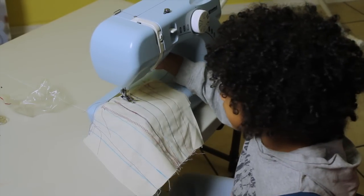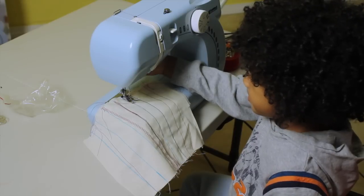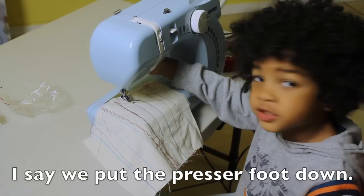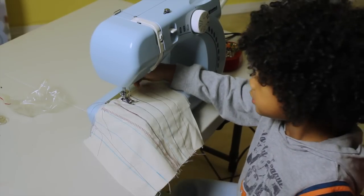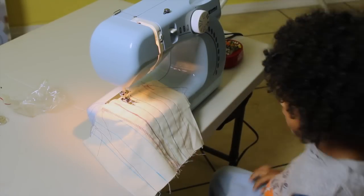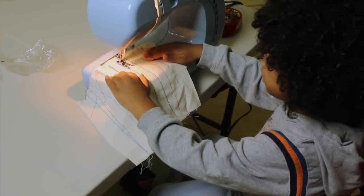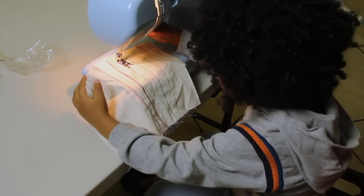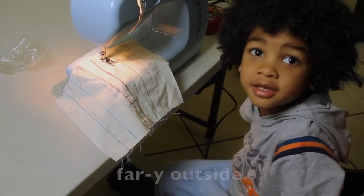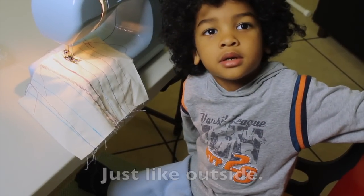Where are you going to put your fabric? Right here. And what's the next step after we have our fabric in place? We put the presser foot right down. Perfect. And we turn this thing on. And then we keep sewing. Go for it.